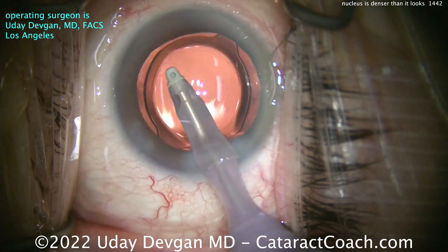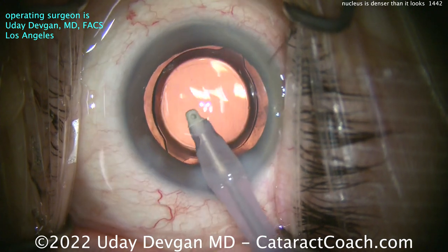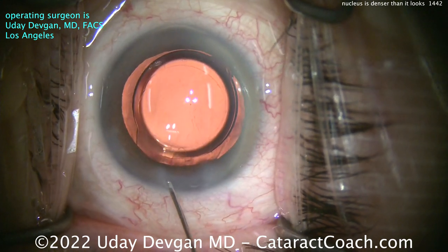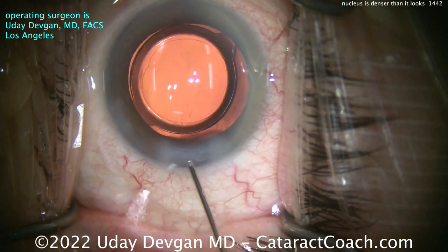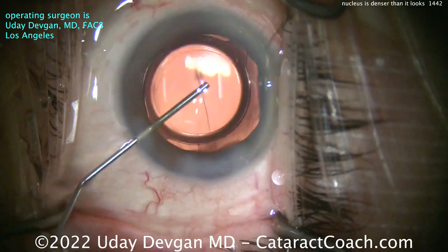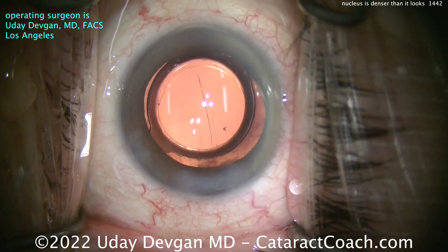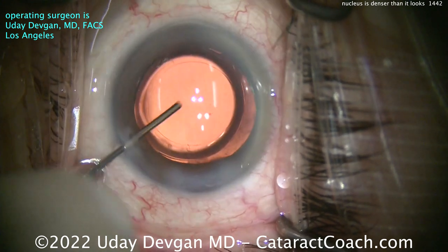Interesting case. The take-home lesson is: be prepared for anything. When you think the nucleus has normal density, don't be surprised if it has increased density — just adapt your technique. I often liken cataract surgery to playing pickup basketball: you have a general idea of what you want to do, but you take it as it comes. You have a host of techniques and skill sets, and you apply them to the case at hand.